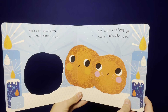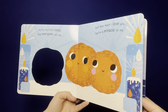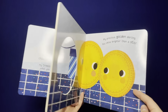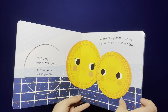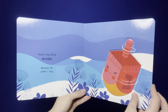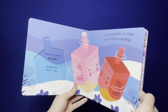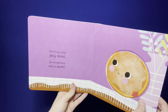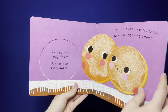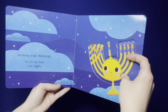You're my little latke, and everyone can see just how much I love you. You're a miracle to me. You're my little chocolate coin — my treasure's what you are. My precious golden darling, you shine brighter than a star. You're my little dreidel — believe me when I say, I will always make the time to sit with you and play. You're my little jelly donut, so scrumptious and so sweet. There's no one who compares to you — you are the perfect treat.